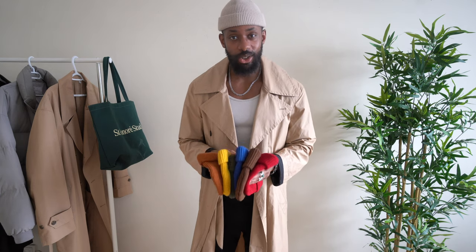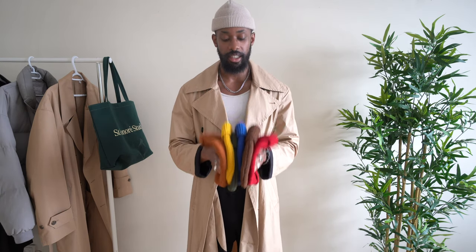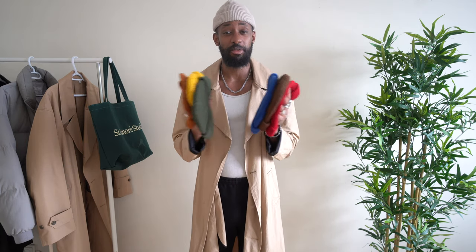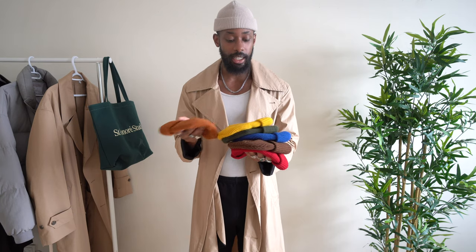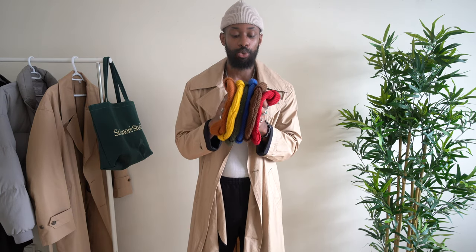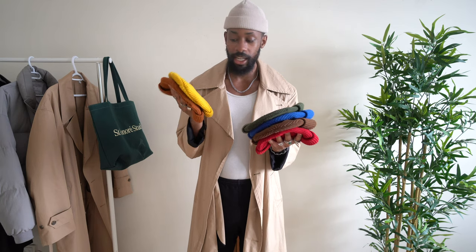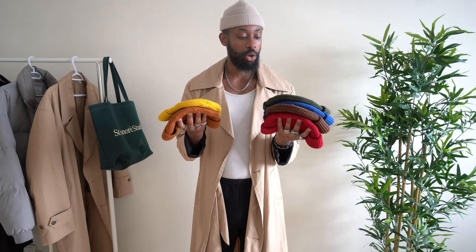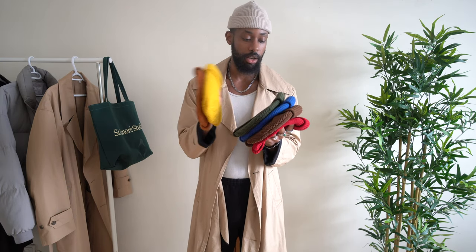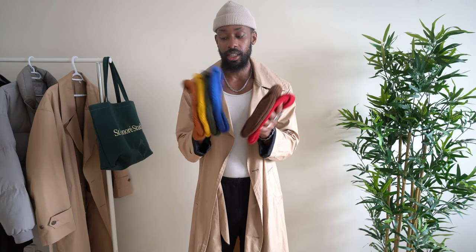Now to wrap up with versatility: find different colors, try them all, see what works. If you tend to wear all-black or all-neutral colors, beanies are a great way to accentuate a look and make it appear more neat and stylish. For me, I have a bunch of colors — orange, yellow, military green, blue — and I use them all the time.